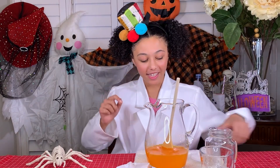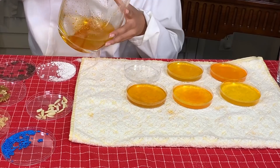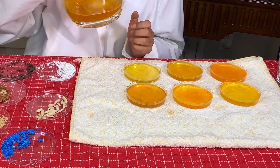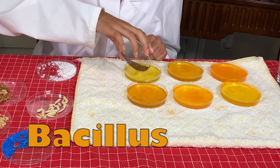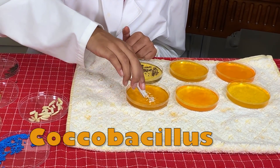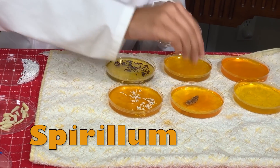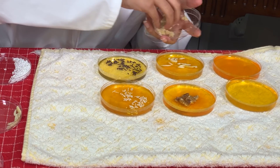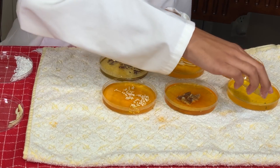Once you're done that process, you take your petri dish and pour some of the liquid in here. Once you're done pouring your Jell-O in, you can add your bacteria: baculus, coco baculus, spirulium, vibrio, mold, and cocos.